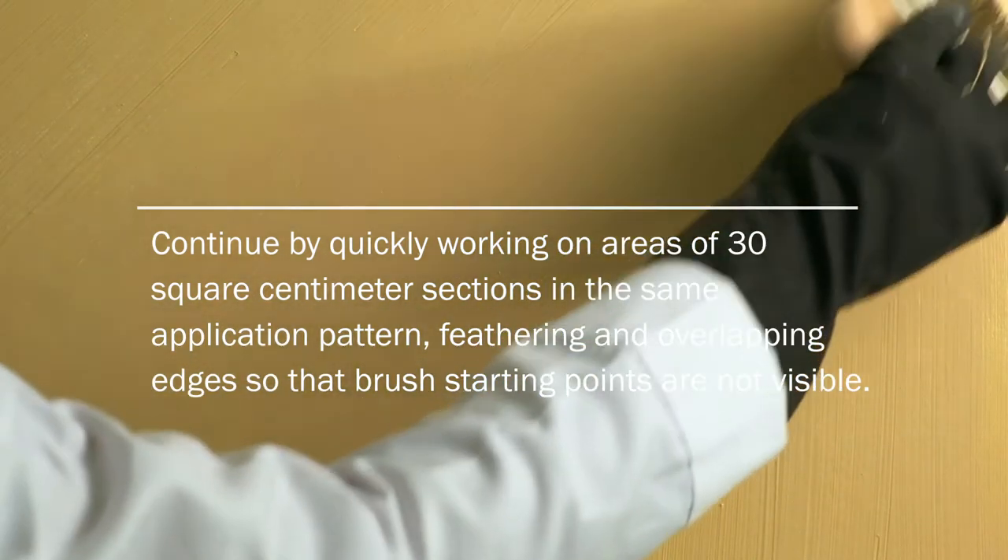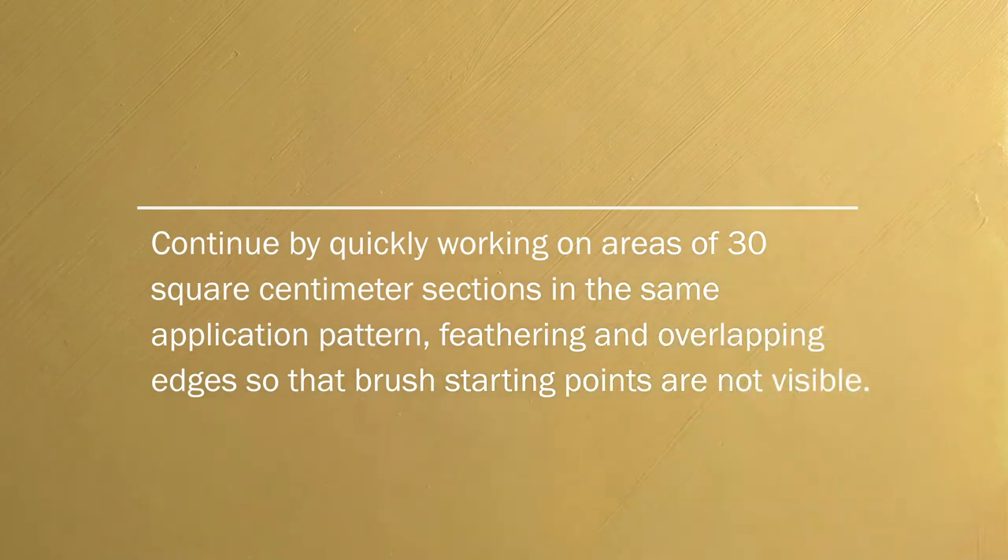Feather and overlap edges so that brush starting points are not visible. Apply a straight and continuous brush stroke along the edges, and then let it dry for at least 8 hours.